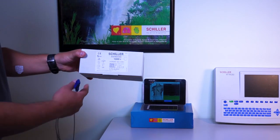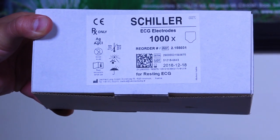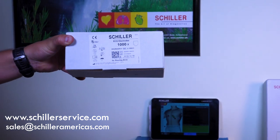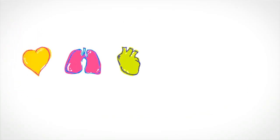Schiller is the most recognized cardiopulmonary manufacturer worldwide. Now you can purchase directly from the source at the best price. Visit our website at www.schillerservice.com for the hottest promotion.